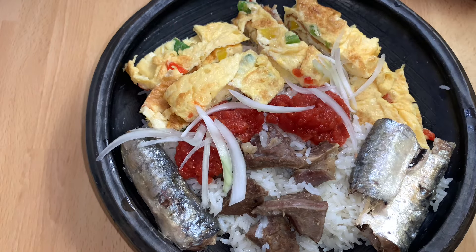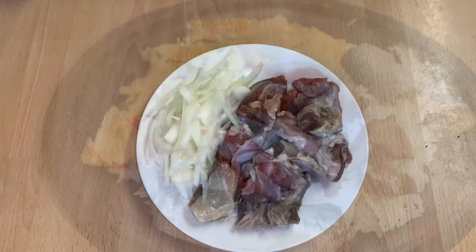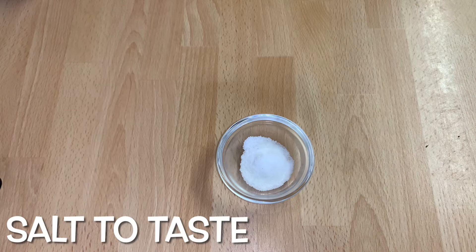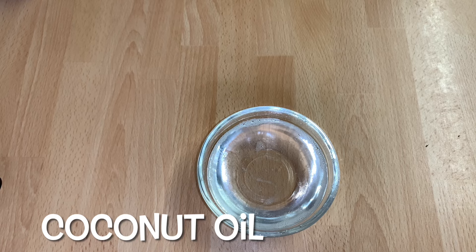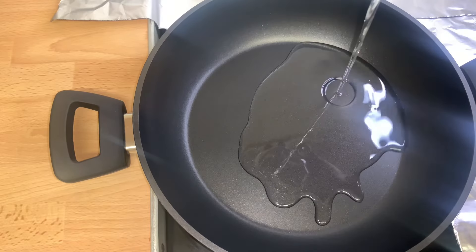Here are the ingredients I am going to use. It is very simple and easy to make. I have some salted beef and sliced onions. I have salt to taste, coconut oil, and some rice.